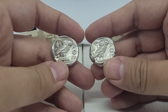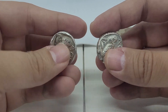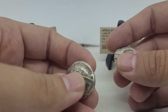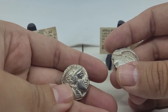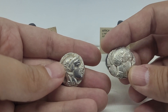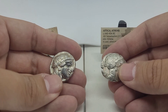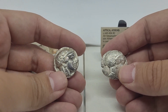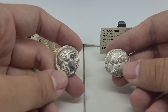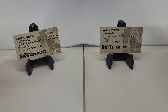They both have nice owls on the back. This one right here weighs a little bit less — this one is 17.17 grams, and this one is 17.19. And it amazes me how close to this weight they were able to come. A standardized weight of 17.2 grams, I think, is what they were going for, and they're all very close to that.